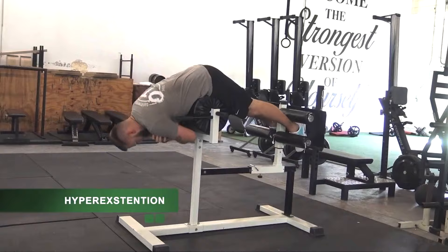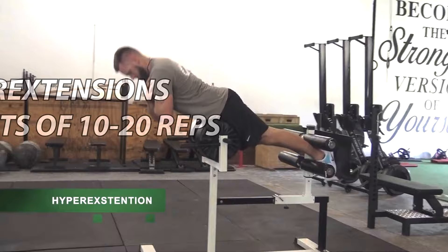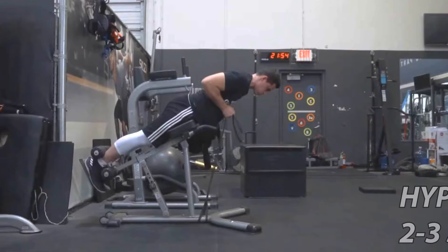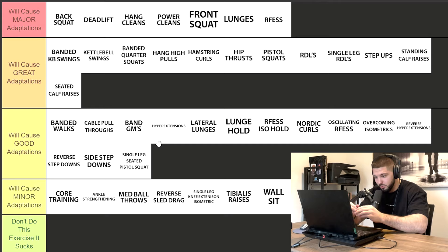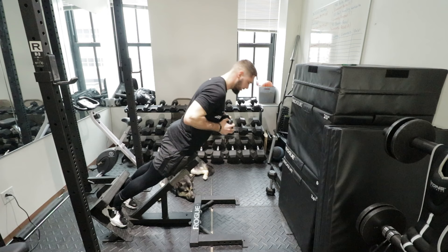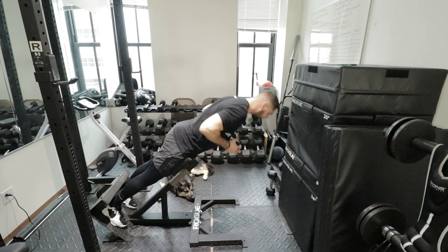Hyperextensions — general strength and hypertrophy. Three sets of 10 to 20 reps is good; you could do 10 to 12. Personally, I have these in the hypertrophy phases of my program and do two to three sets of 20 reps. I start with bodyweight then grab a 5-pound dumbbell, 10-pound, 15-pound, and continue to progressively overload at that three sets of 20 rep scheme.